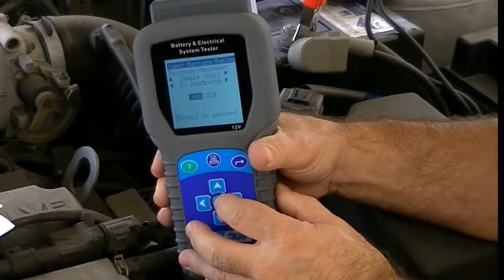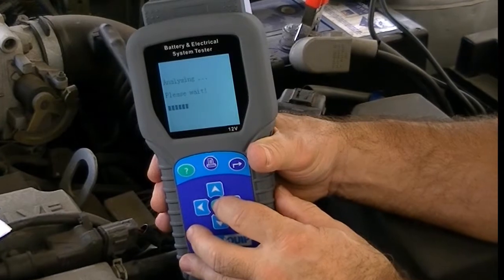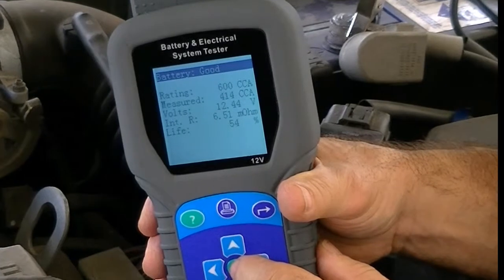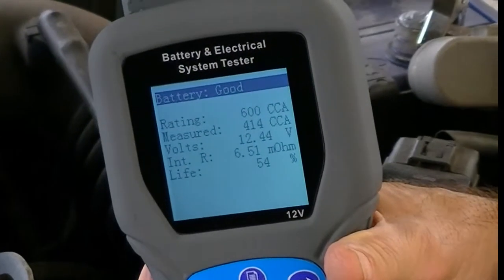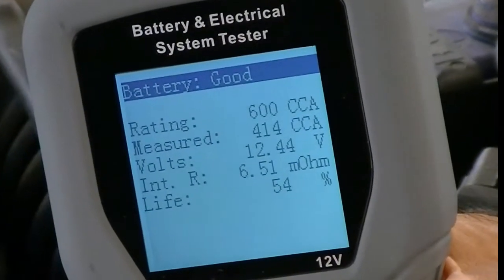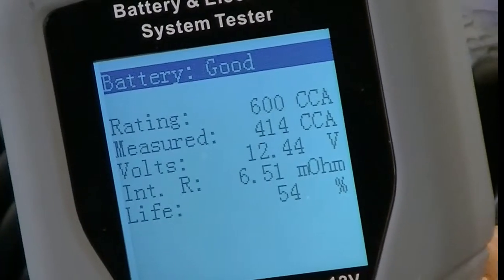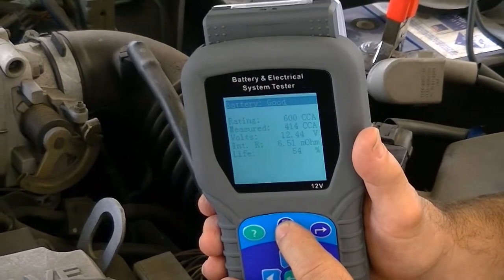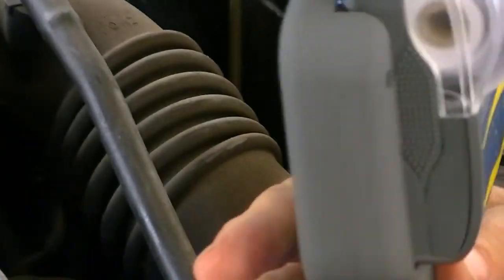This action allows for accurate results based on the comparison of the battery's actual condition compared to the rating of when it was new. Within five seconds of starting the test, the comparison CCA rating, the voltage and the battery life expectancy given as a percentage is recorded on the screen and can be printed or saved, with the result of the battery condition given as a good or replace. Printing the result is as easy as pressing a button, and that completes the battery test.